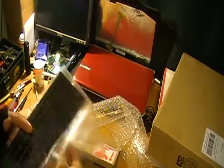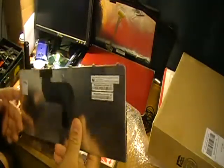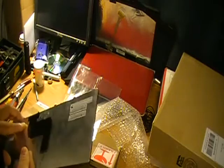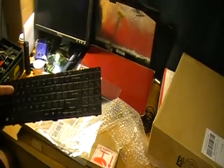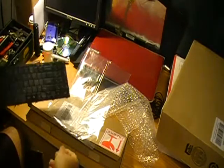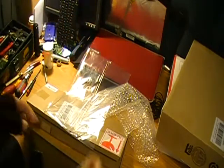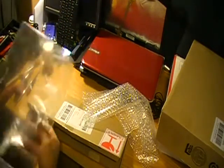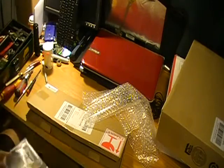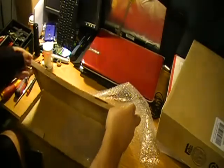Let me get it out of the bag. I already got fingerprints on it. They should change this packaging because I don't think this plastic bag is strong enough for it. Let me sit this down here and get this bag out of the way.